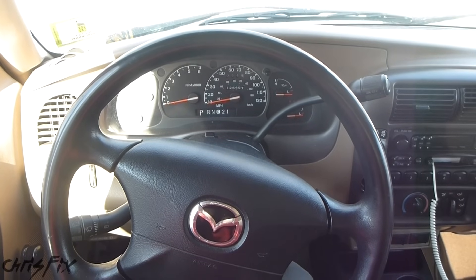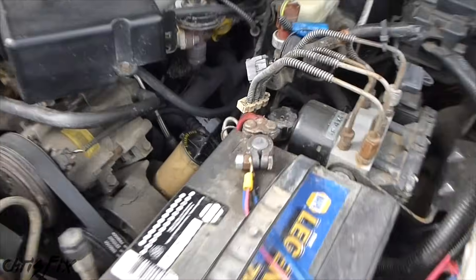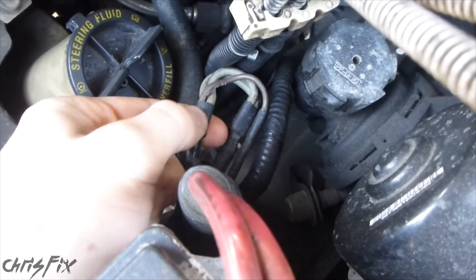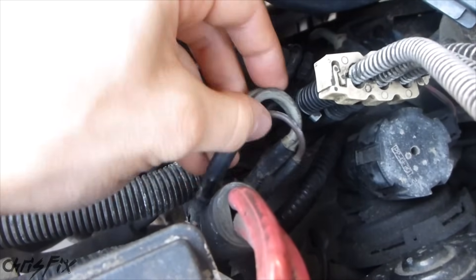This problem is caused by a bad fusible link. So let's go check out where the bad fusible link is located. If we look into the engine compartment, right off the red battery cable, there are three fusible links. If I wiggle these wires around, listen to this — you can hear the battery basically reconnect, and the truck primes itself because the key is in the ignition.